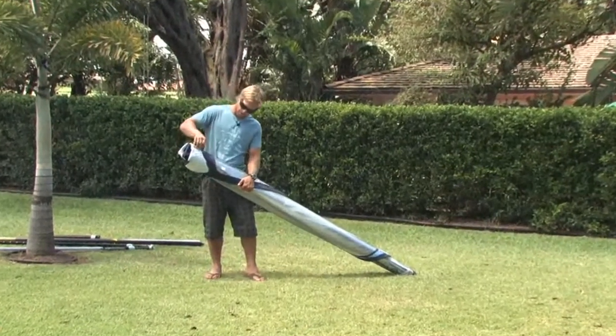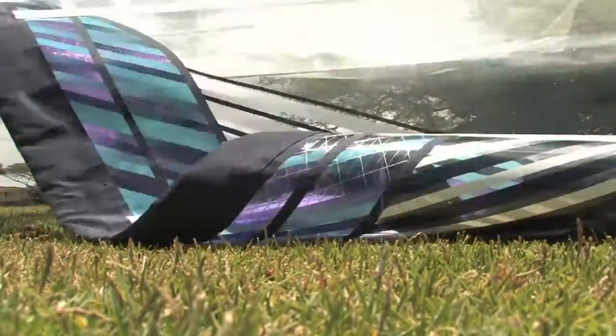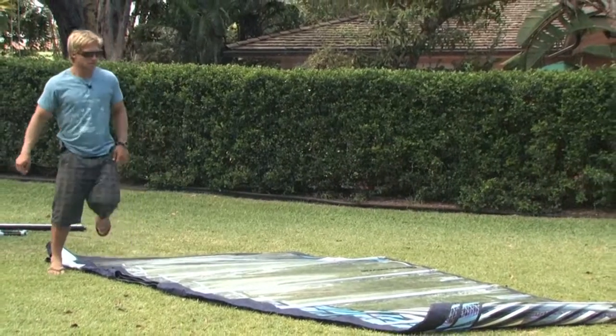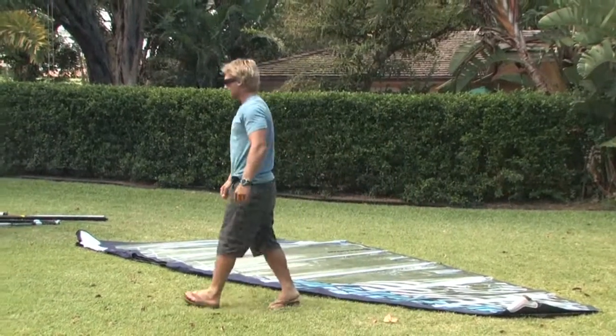First of all, there's an elastic toggle here and you go and clip that from the Neil Pride tag. This will allow you to roll the sail out. Try and roll it out in a nice flat area where there's nothing sharp around, nothing that could damage your sail. Make sure that the sail is rolled out all the way before coming to thread the mast.